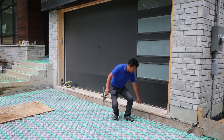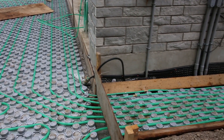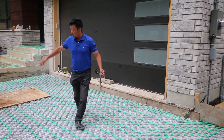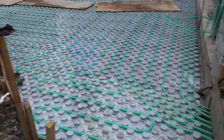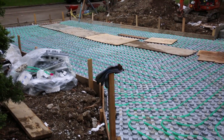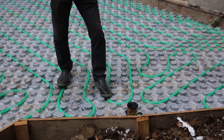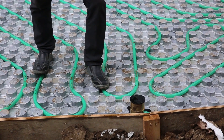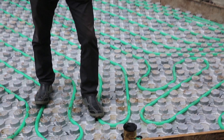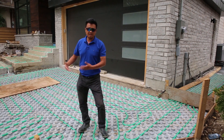This is the installation setup, and this is the heat pipe. This pipe runs everywhere so it can easily melt any corner, any square foot of the driveway. This sensor right here — once there is a little bit of snow or ice on top, it will automatically turn on the boiler, and the heated liquid will run through the pipe and heat the driveway.